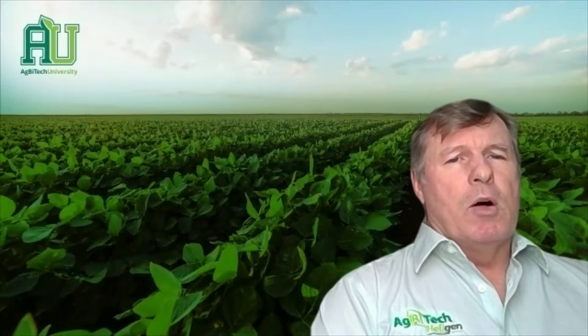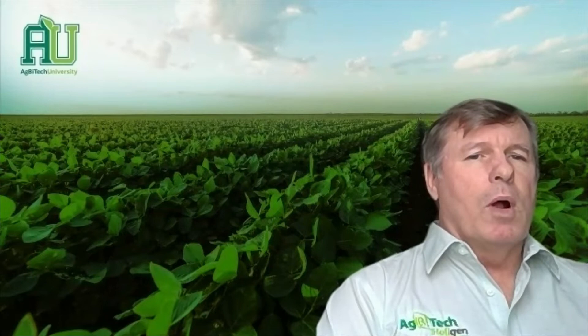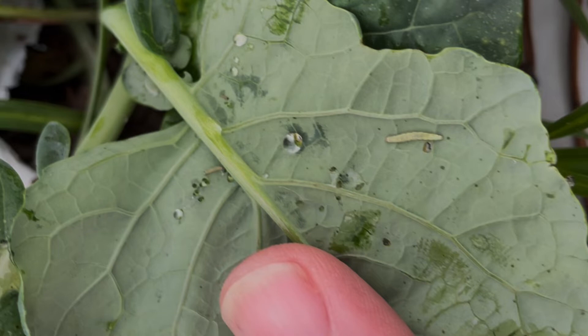The most diagnostic indicator of knowing if you have diamondback moths is whether or not you have the actual larvae in the crop. The larvae are very small — less than a third of an inch.